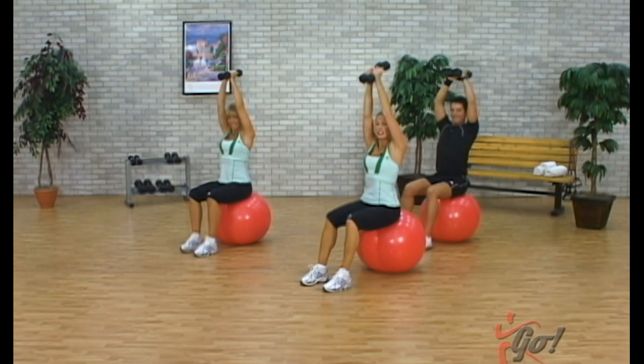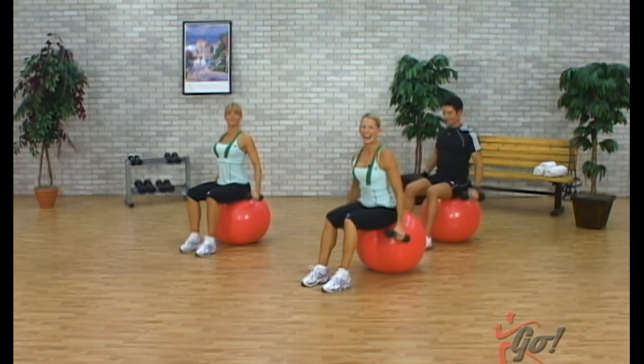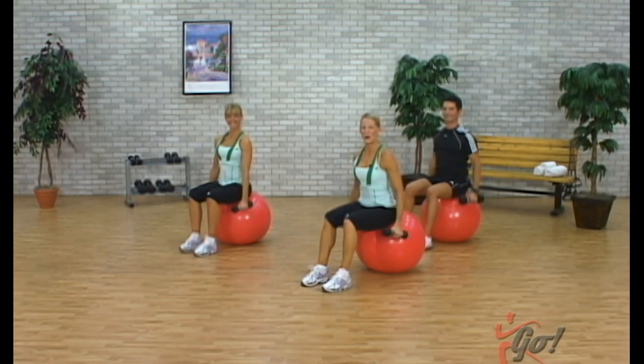Here we go, two to go, two and one. Bring the weights down to the sides, just take the shoulders, roll them back. Good job, good job.